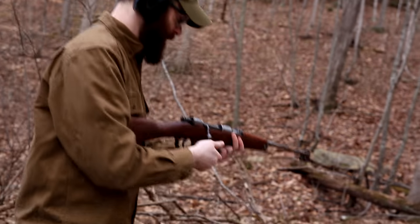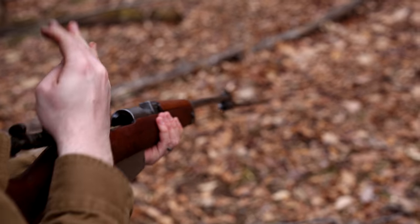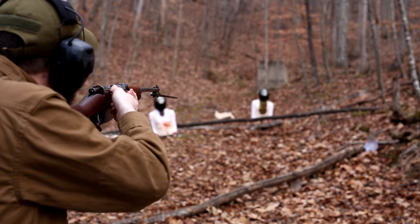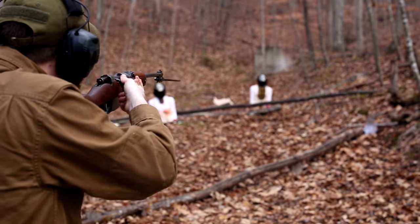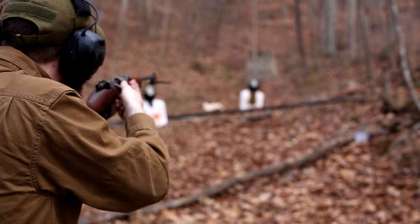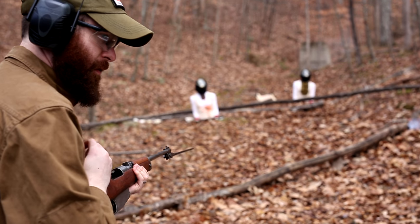I'm going to go for this guy over here. That bolt is getting stiffer — a lot stiffer. I'm going to have to bathe this thing in oil. That was almost a glass I think.